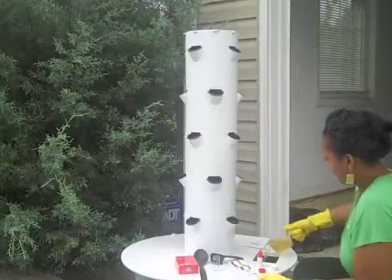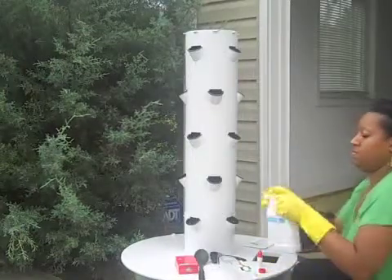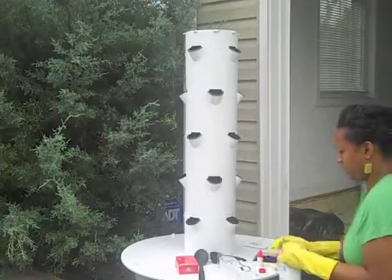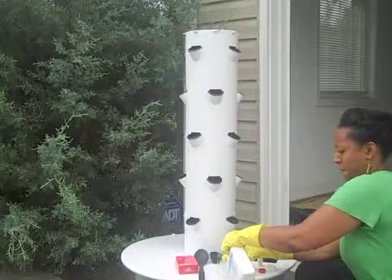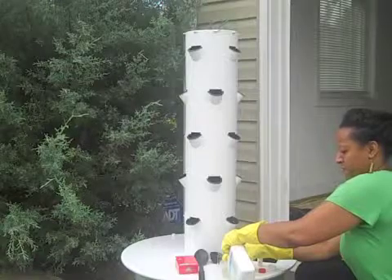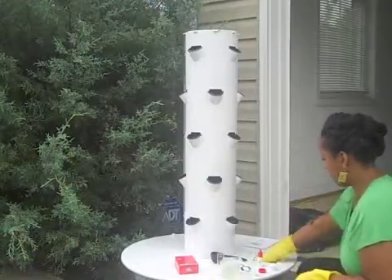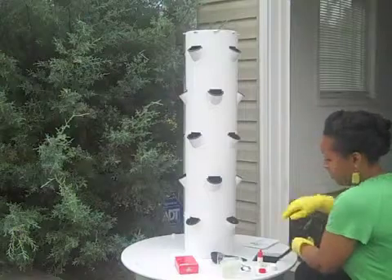I'm just pouring it in. I don't have to take apart the tower garden to put water or anything in — it has a little section there for me to put my water and solutions. Now I'm putting in the Tonic B, measuring that out. This is so simple — I'm really enjoying how simple it is. Now I'm stirring it up, making sure it's all mixed in with the water. It's about 20 gallons of water in the reservoir.